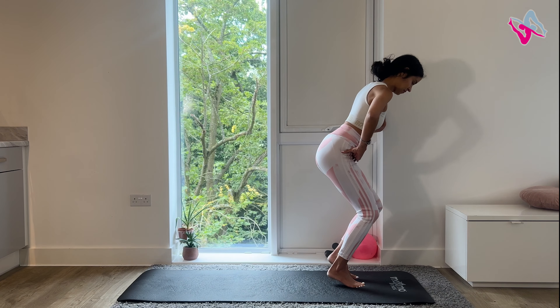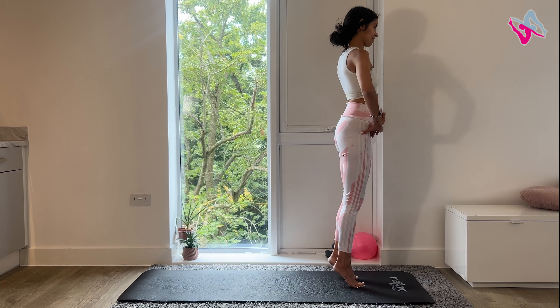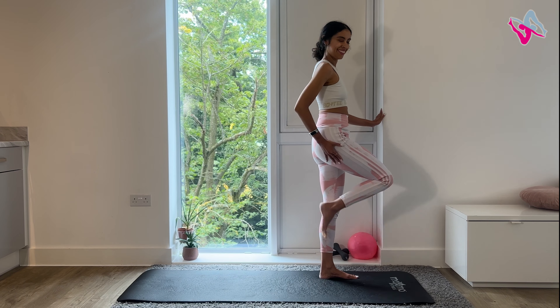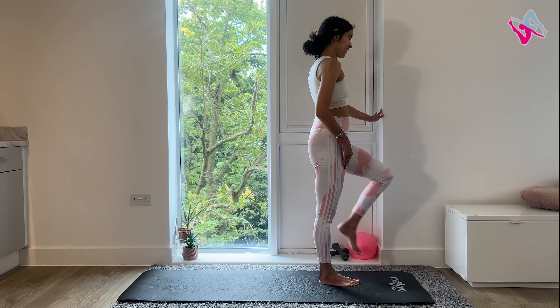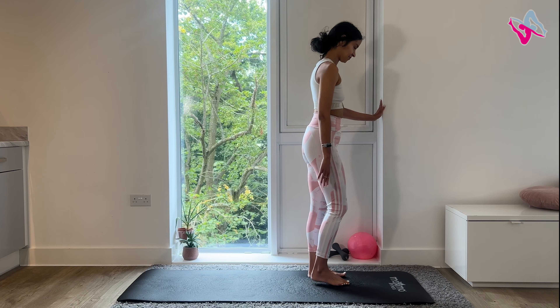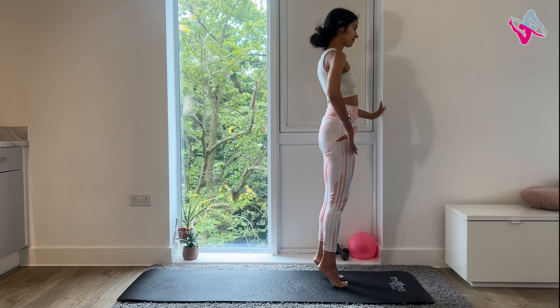Well done. Lower your leg, walk it in, unhinge at the hips. Come up to standing and then lower your heels. Really good work. Let's shake those legs out before we do the other side. We've got two legs so we have to do both.